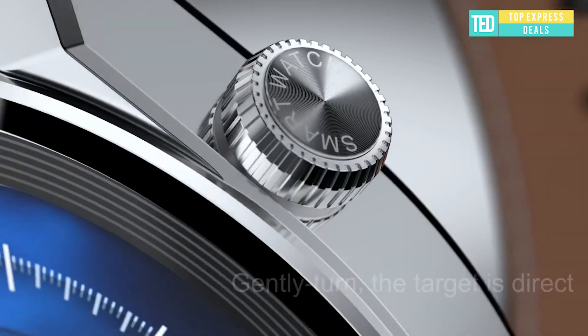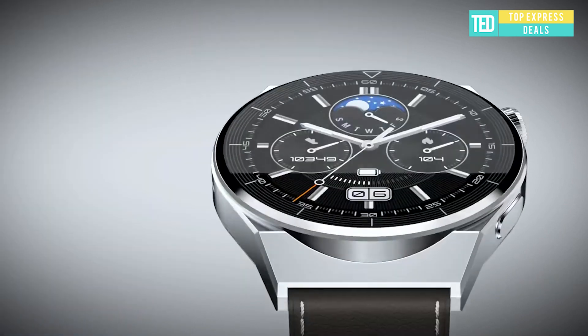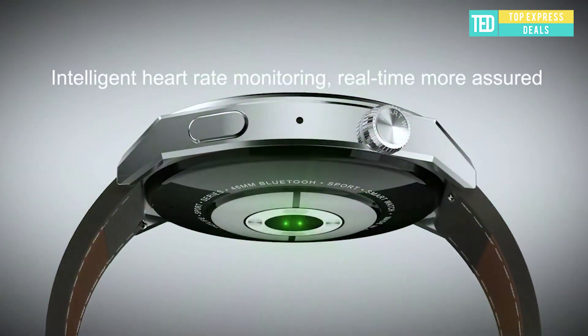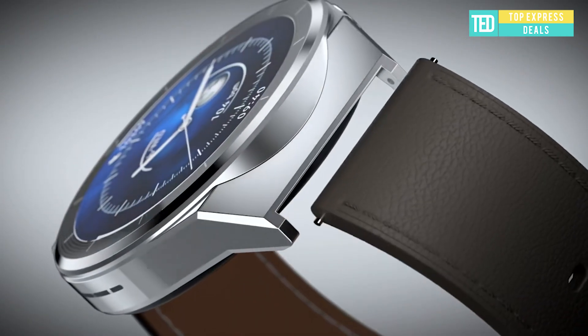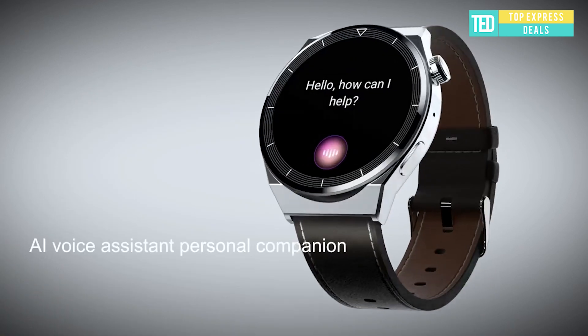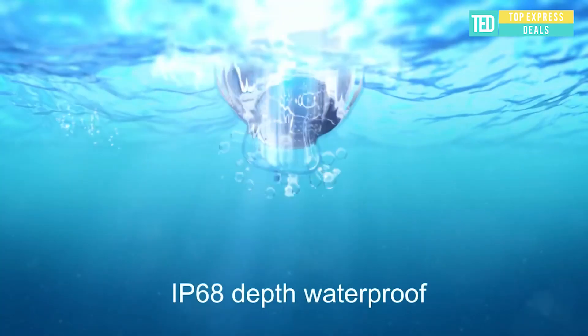Legay Smartwatch GT3 Pro — simple and classic appearance design, making your outdoor activities easy. The durable quality allows freely replacing different straps, showing its noble connotation. The use of metal material gives the watch body lightness and strength, and bold cuts are used to highlight the edges and corners, showing the beauty of fortitude.